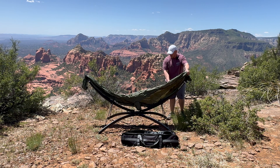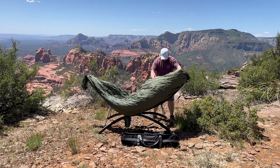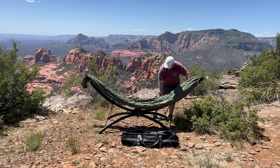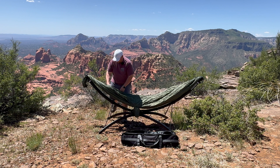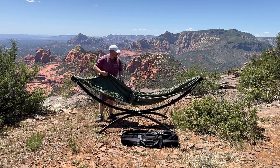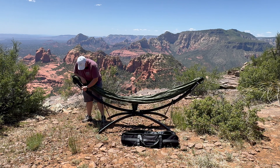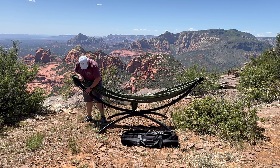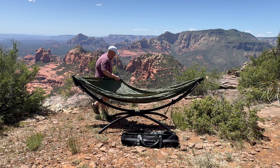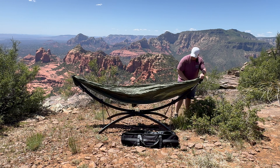Alright, so this is the lowest setting, looks like, which obviously we don't want — at least not for the initial setup. You can pull this a little bit; that's pretty cool. This is going to look very sloppy because I've not done this before, so bear with me. Also, remove before use. And then this — you'll notice it pulls the hammock down.